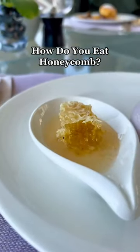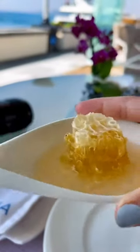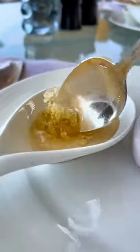Have you ever tried honeycomb before? Honeycomb is basically the wax that the bees make, and inside each of the cells contains a bit of honey. But how do you eat it?